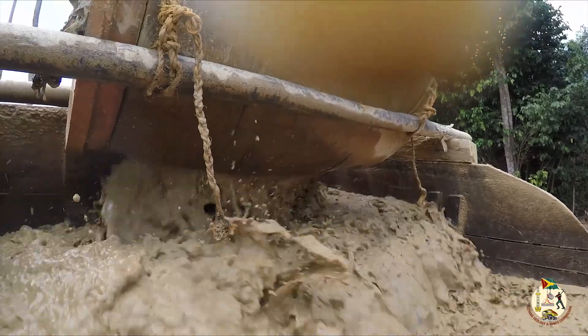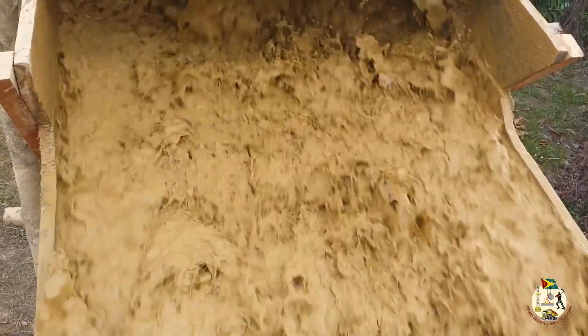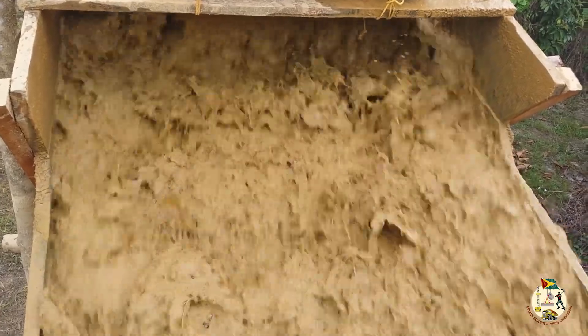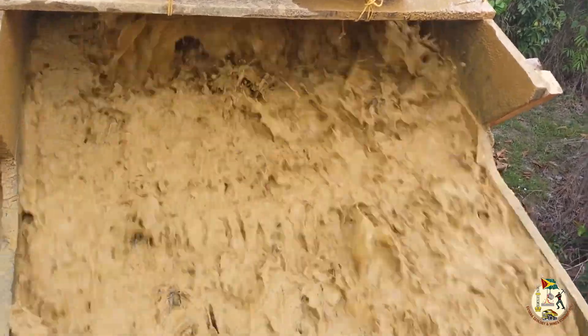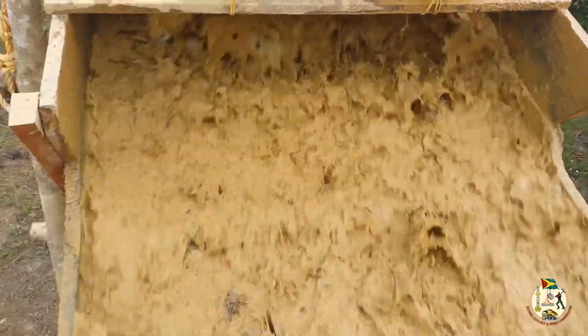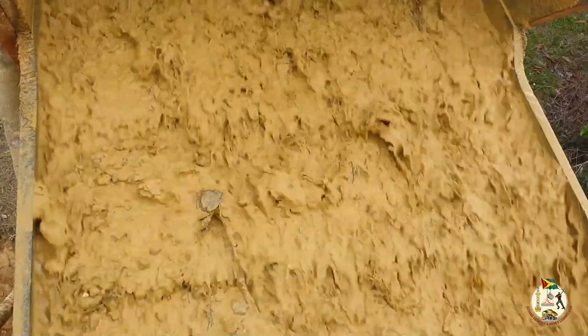If the speed of the pump is varied, this causes surges in the delivery of ore slurry and the efficiency of the sluice box will be compromised. Surges in the slurry flow will cause heavy concentrate to be lost over the end of the sluice, whereas slower slurry flow will lead to clogging of the sluice matting with mud and sand, which prevents gold from being trapped.